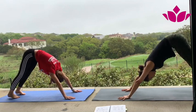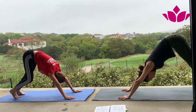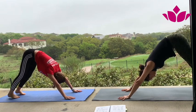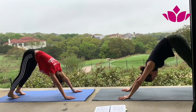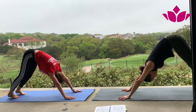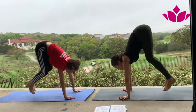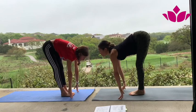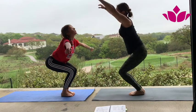One — try to relax your breath. Two — slow down your breath. Three. Four and five. Inhale, step or jump. Look up, lengthen your spine. Exhale, fold. And then release. Inhale, reach.